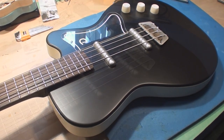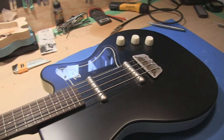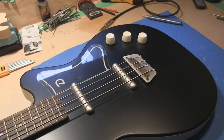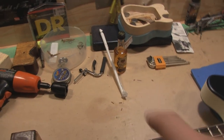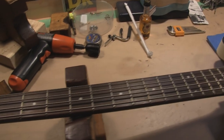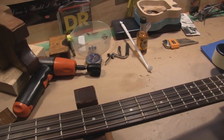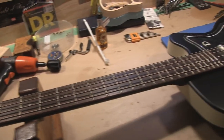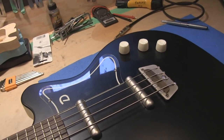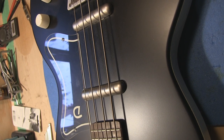Next camera is going to be the Canon. This is the Canon — same sort of angle, same sort of footage on the bench. I forget what the model is already. I guess we could flip the camera upside down and look — it's a VIXIA HF G10A.